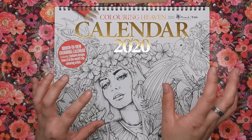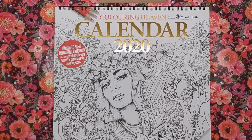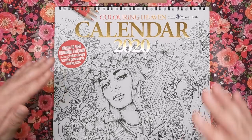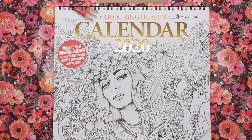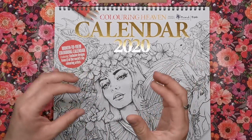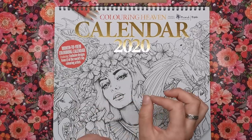They're not by one illustrator — we have 13 of the world's top colouring artists included in this calendar, so every single month when you flip over you're getting a brand new illustration by a brand new illustrator. It's not going to be the same style or the same person every single month — you're getting something totally different.